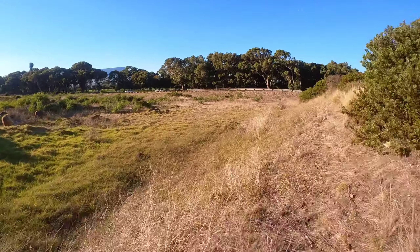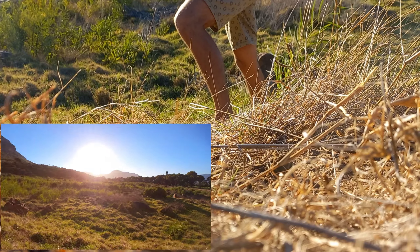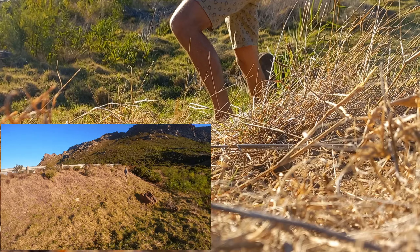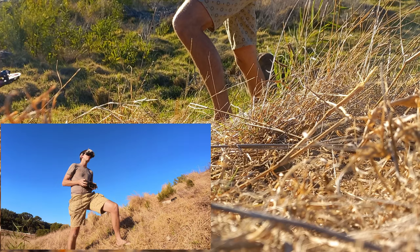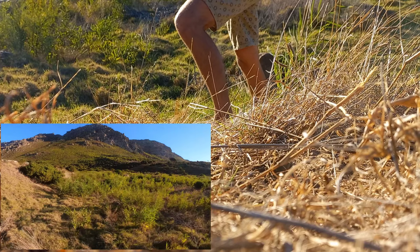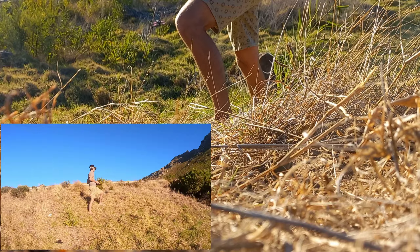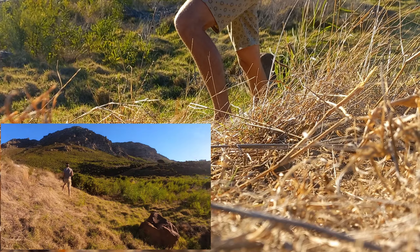I went ahead and did an unscientific, ill-advised safety test by flying it into myself. The result: you're not going to land yourself in the emergency room with one of these, unless you really stick your finger or nose right into the props. With the low-profile duct you still can get a little graze or a few nicks — nothing worse than what I've done to myself with a 2S 2.5-inch quad — so nothing drastic.